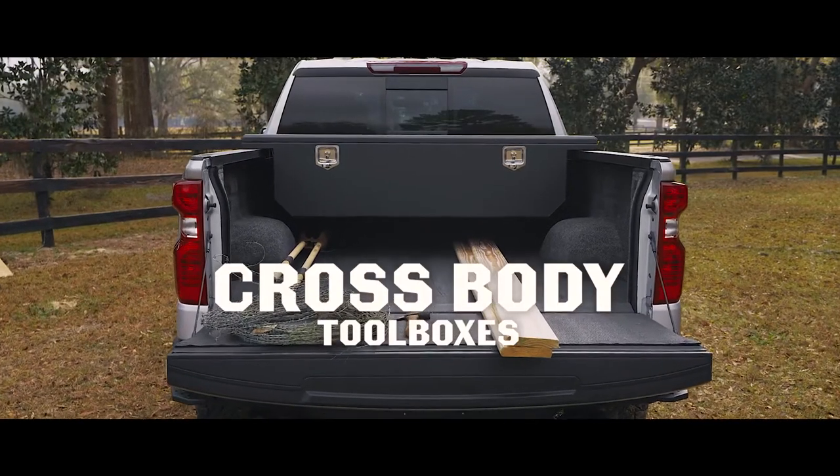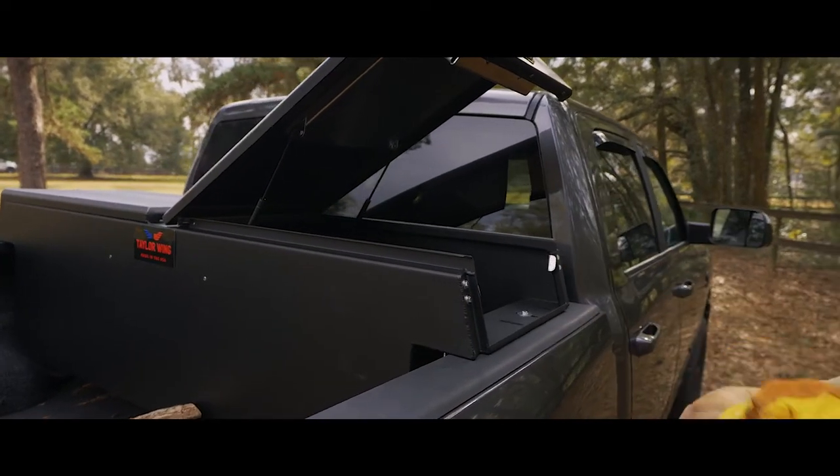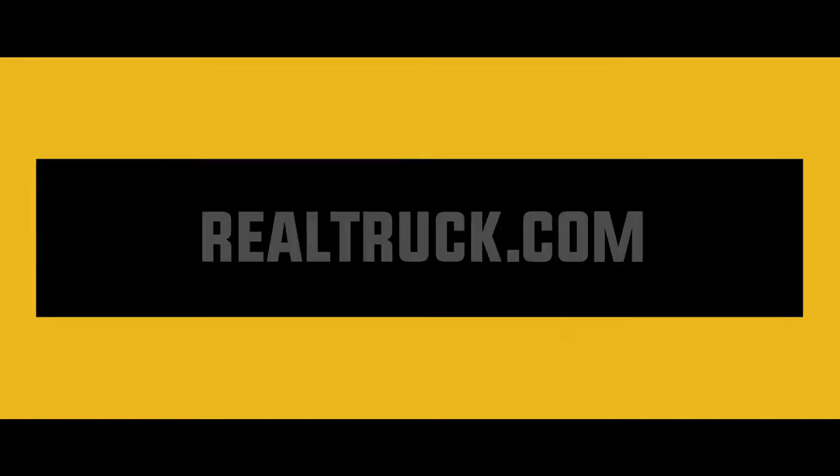They also make extreme duty crossbody toolboxes that are made from marine grade aluminum that's twice as strong as other toolboxes on the market. Right now we have free shipping. Shop now at Realtruck.com.